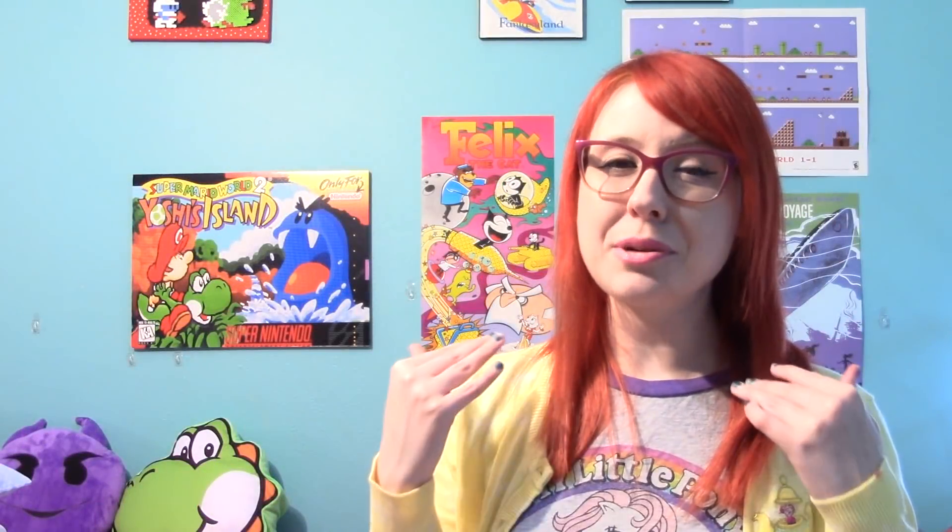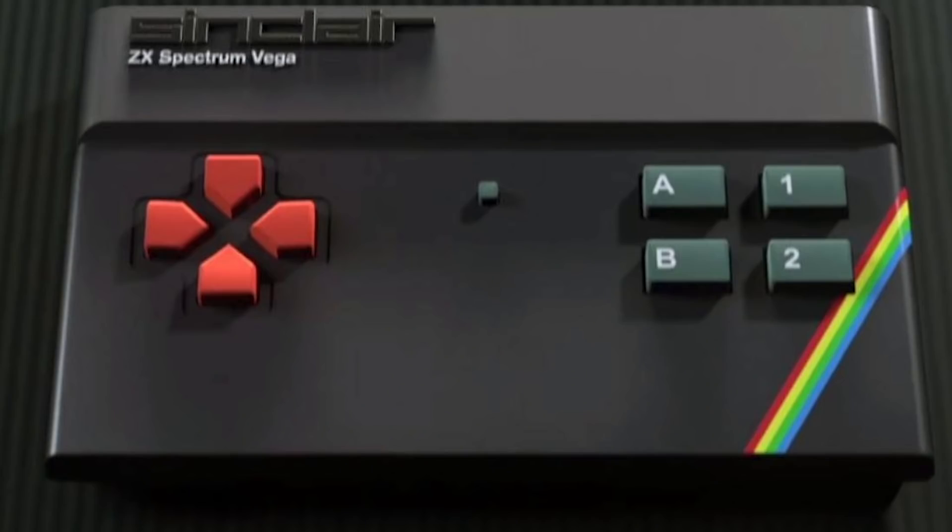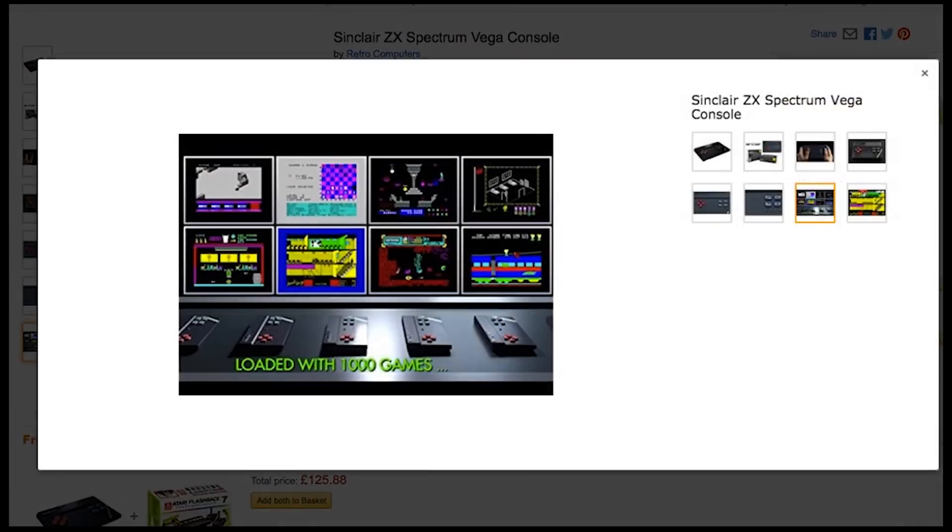The ZX Spectrum Vega is basically a mini version of the ZX Spectrum computer, except that it's missing its iconic keys. It's endorsed by Sinclair, and all 1,000 games on the system — yes, 1,000 — are officially licensed, so that's pretty freaking cool. I don't know much about the ZX Spectrum, so something like this could possibly be great for someone like me who wants to get more into it and doesn't know where to start.